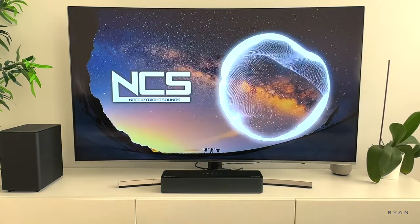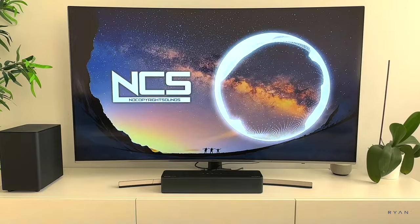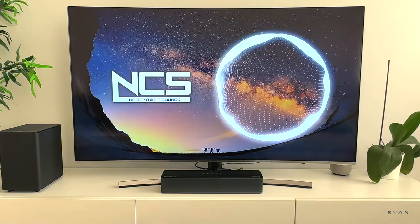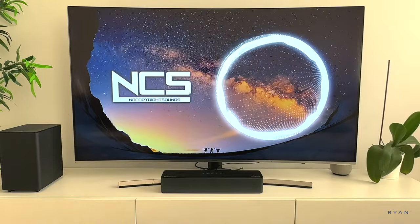One thing worth mentioning: the bass is not as strong as the S50, but it has more quality. So you don't feel that too much bass from time to time. I think this one has the perfect amount of bass, in my honest opinion.